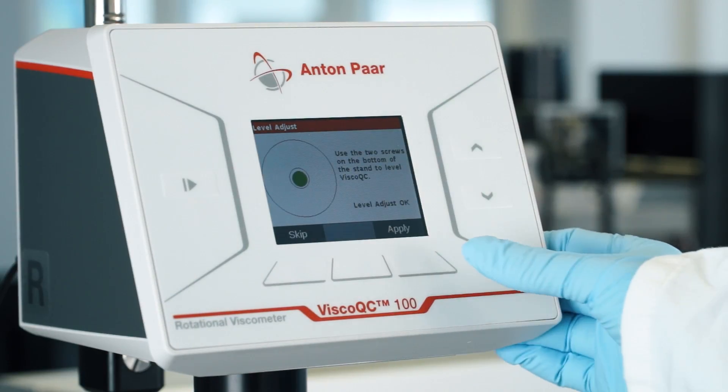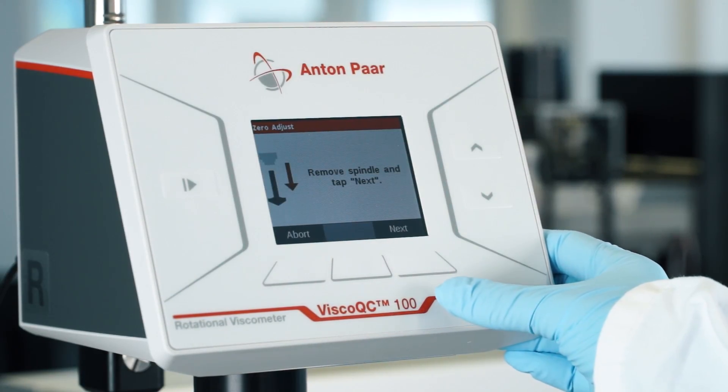Now tap Apply. Make sure that no spindle is attached and tap Next.